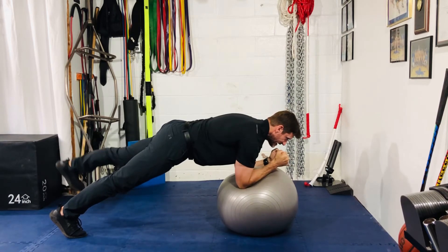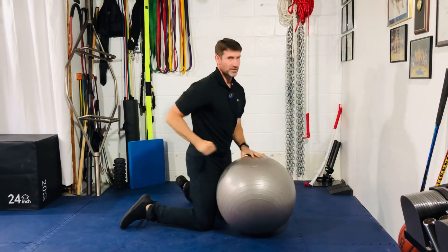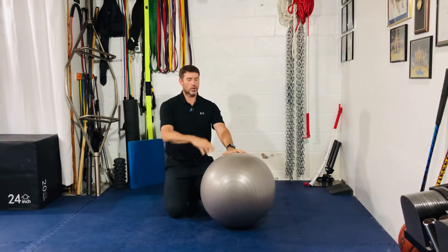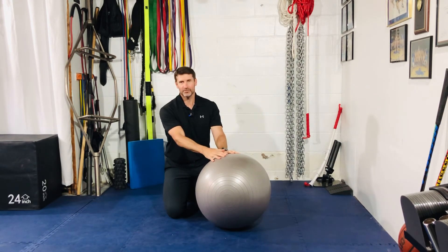And you try to minimize any kind of rocking back and forth as well as excessive rotation with the torso. So guys, this is your stability ball plank with alternating leg lift. Here we go with a little bit — now let's take a look.